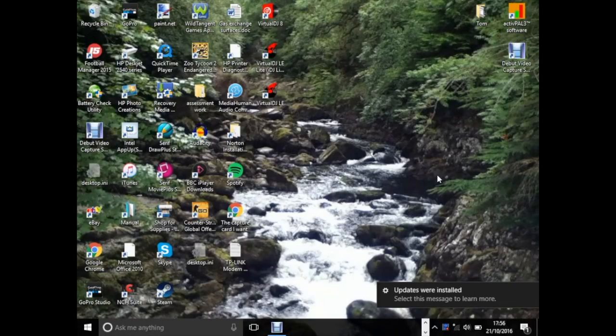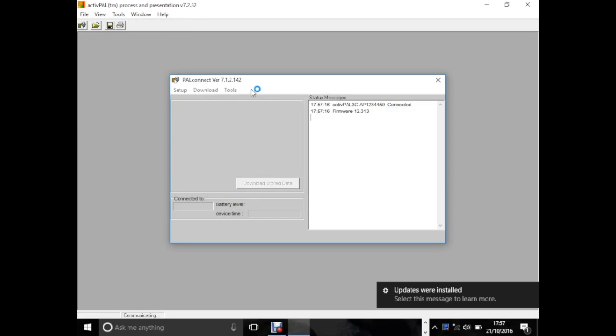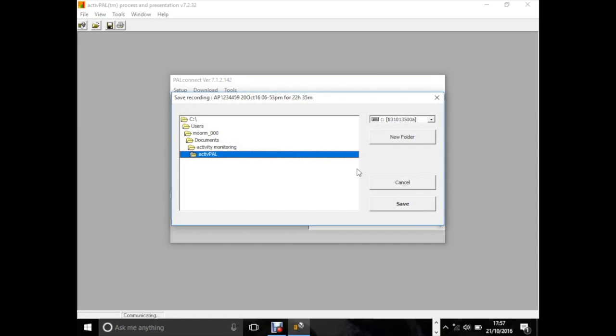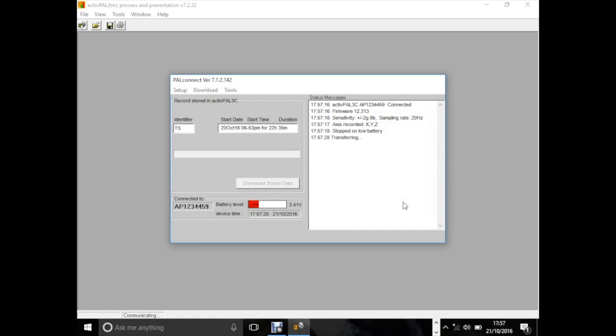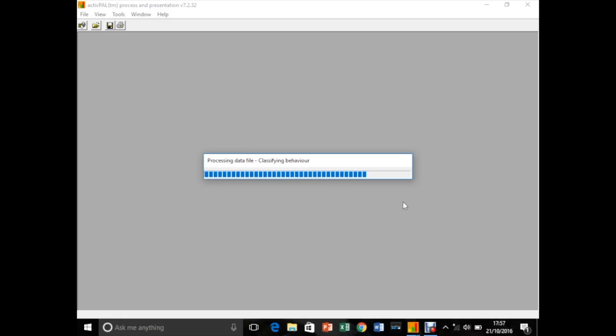Once our recording is finished, we connect the ActivePAL via USB to the computer and open the software. To connect, simply press File and Connect to ActivePAL, and the device will begin to connect to the software. Once connected, press Download Store Data, select a file you wish to save the data to, and the data will begin to transfer from the ActivePAL to your computer for analysis. This may take a few moments. Once completed, we can remove the ActivePAL from the USB port and the software will begin to classify behaviour and activity.